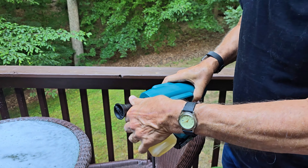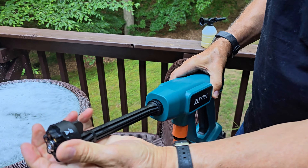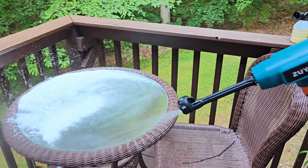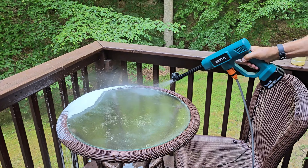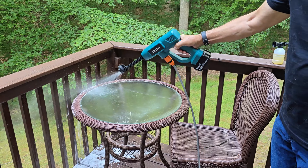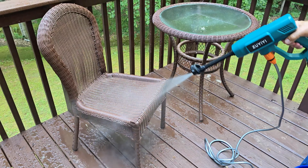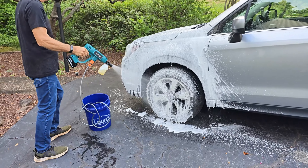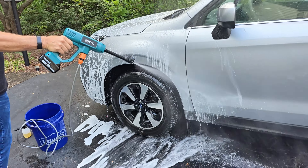Next we're going to put the multifunction six-in-one nozzle back into the machine and choose between a number of different options. It has a zero degree, a 15 degree, a 25 degree, a 40 degree, a fan shape, and a shower mode. You can swap between them by simply turning the nozzle, making it easy to flip between tasks.